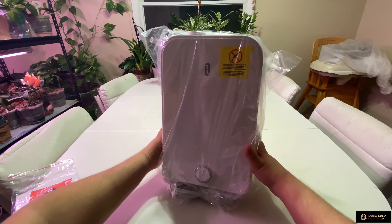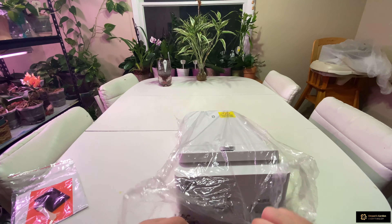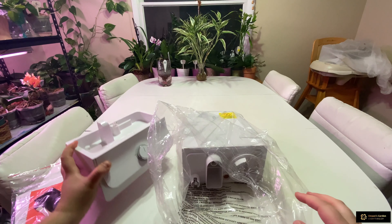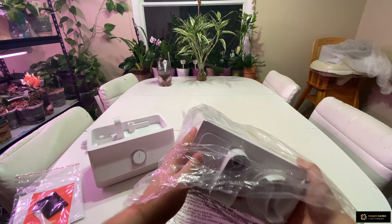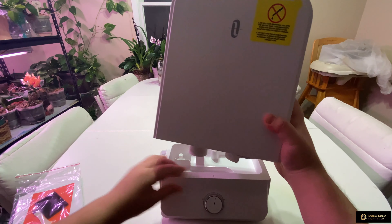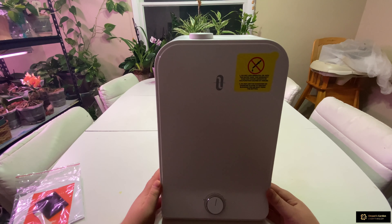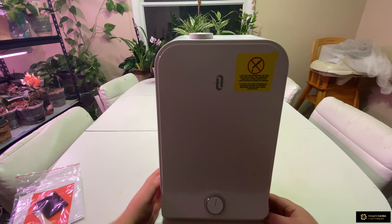Let's get this plastic off. This is a two-piece humidifier — a bottom and a top. There's a label that says: do not add essential oil into the water tank. The warranty does not cover that, as it says on the tab right here.